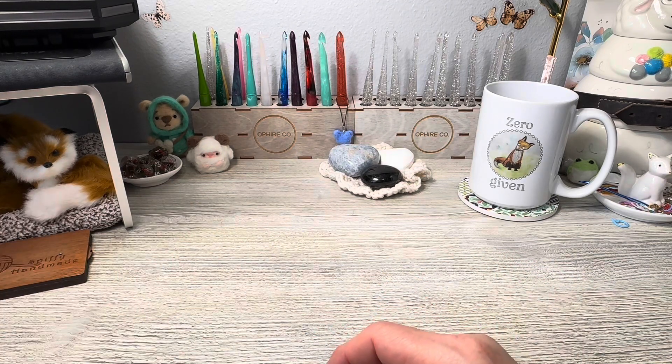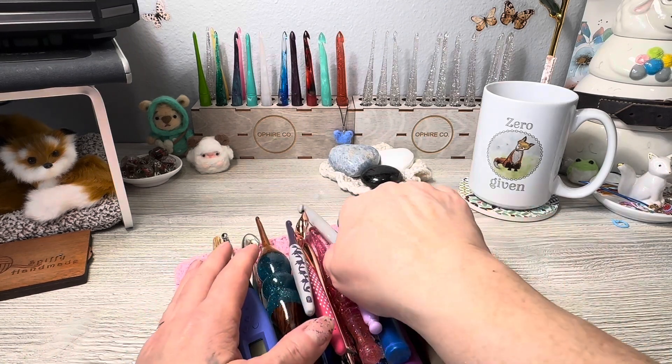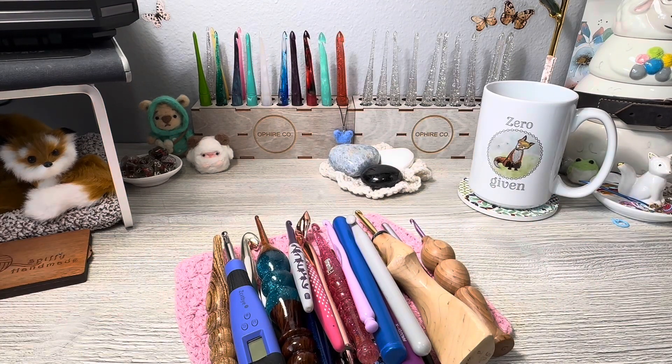There are so many different hooks you can choose from. My recommendation if you're just starting out and don't know if you want to keep crocheting is to go to Michael's or Hobby Lobby. Walmart is okay, and possibly JoAnn's, though I feel like Michael's and Hobby Lobby have the most diverse selection available. Look at their hooks and, if you can, try to hold them in your hand before buying.